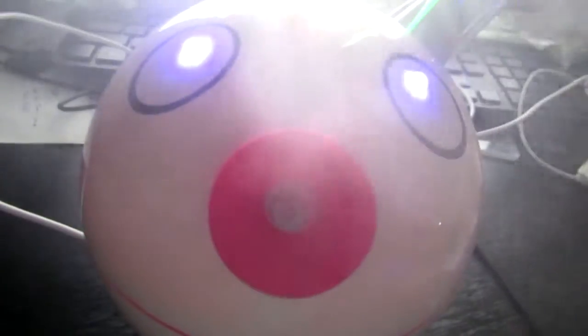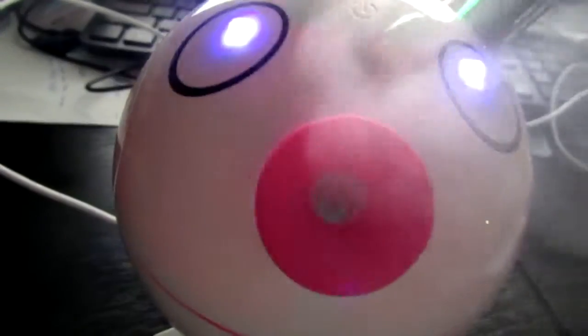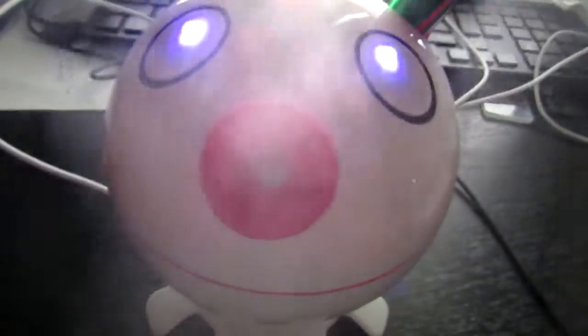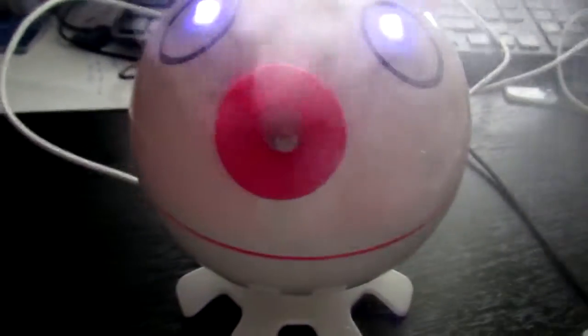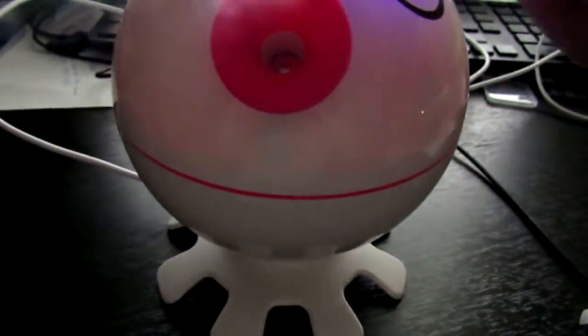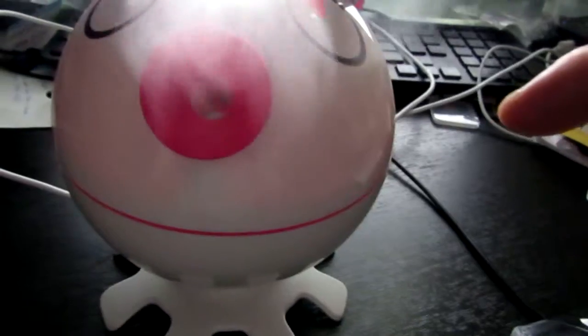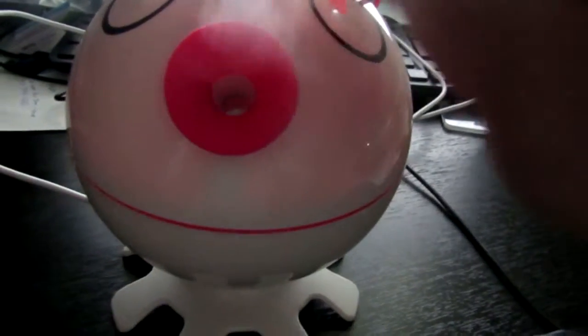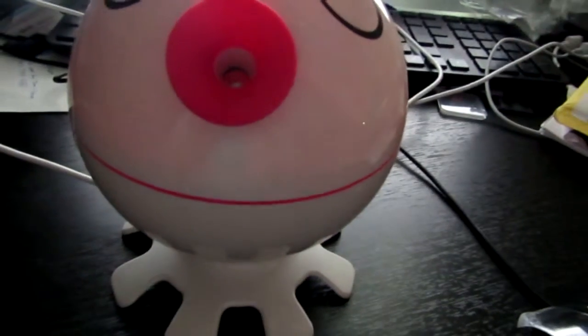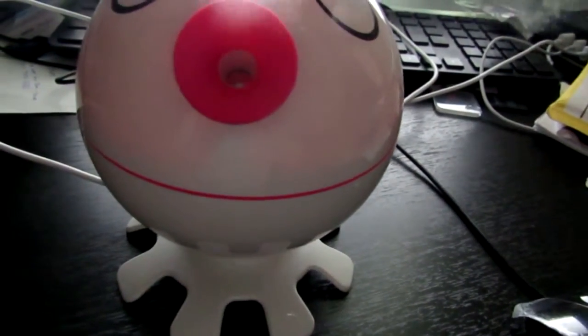It says stuff about the purple lights helping with some antibacterial effect — I don't know what purple lights do, but I can say that the humidifier does work well. It works instantly as soon as you press the button. If you tap the button again, the eyes turn off and it keeps blowing the mist. If you press it again, instead of doing a steady mist, it does intermittent mist.